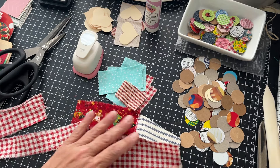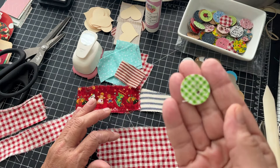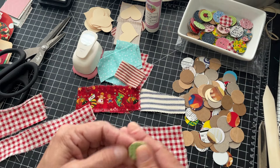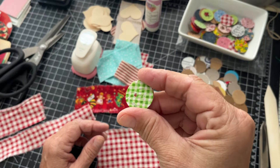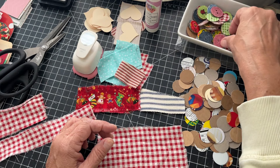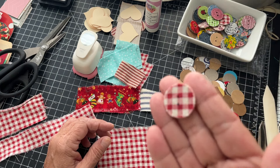Today I'm going to show you guys how I made these little paper fabric-covered buttons that some of you wanted to see. Some of these I can use for Christmas already.